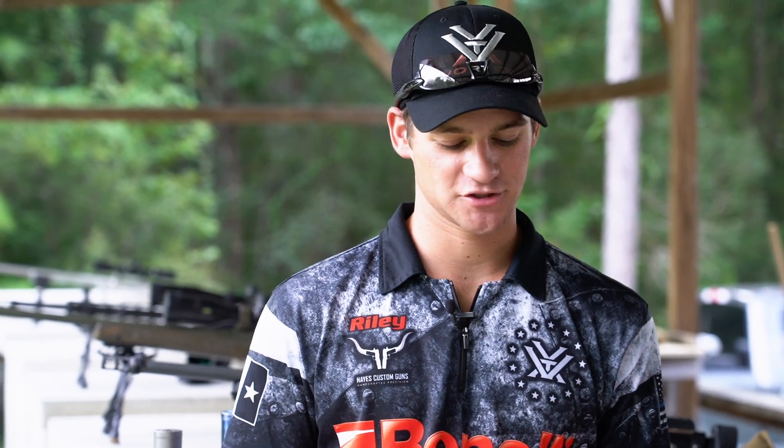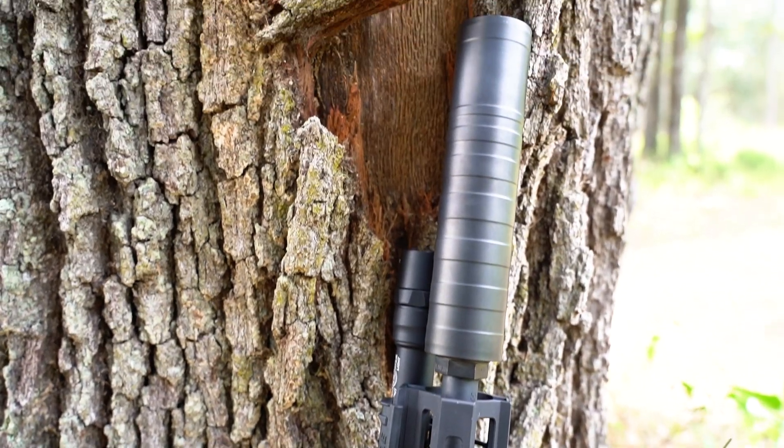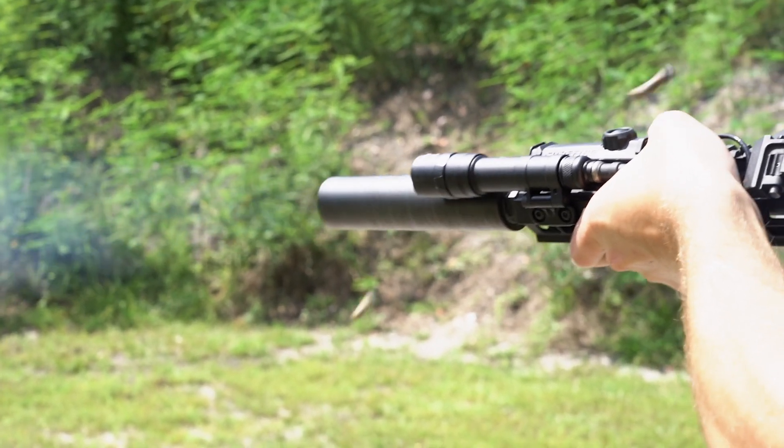Yes, we just got off the range. We shot the LEO 556, and this can is crazy — I cannot wait for the commercial version to come out this year. We heated it up, we ran it through all the tests, it was a great rifle, ran great. This can is about six inches and it is super light.